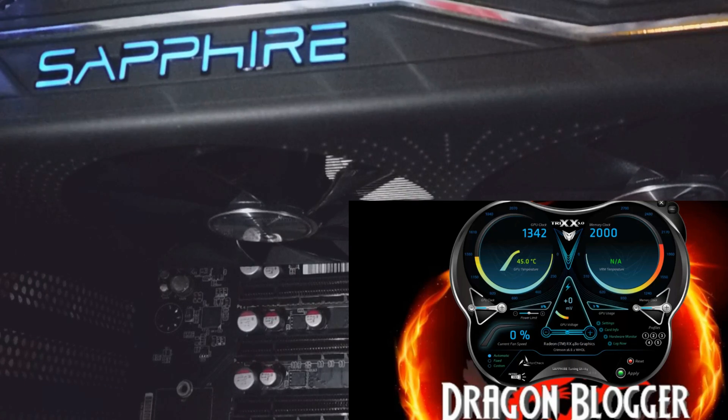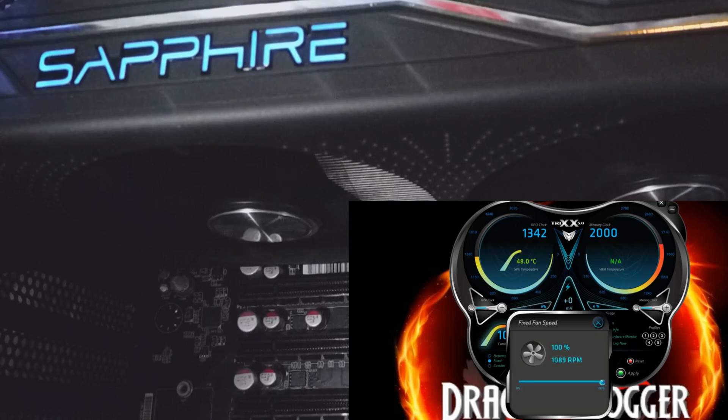Right now you can see the fans are off — they haven't reached the temperature they need to turn on. I'm going to go ahead and put them on fixed. See the jump — it quickly turns on. See that noise, all the way past 3,000 RPM.